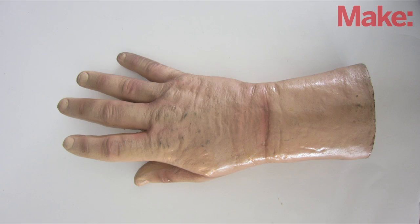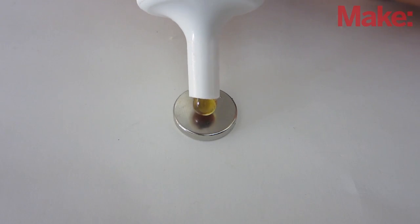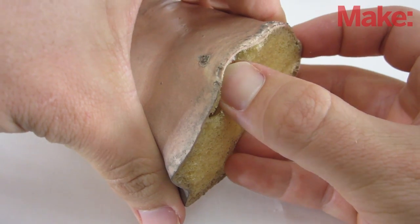Start by finding a cheap Halloween prop. On the bottom side, cut a slit that's just big enough to fit a strong magnet. Then apply a drop of glue to your magnet and carefully slide it into place. Be sure to use a glue that's appropriate for the material.